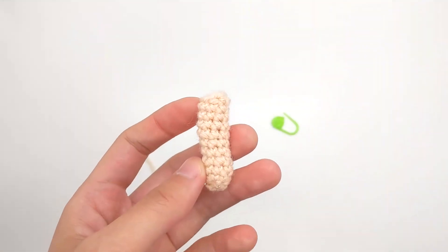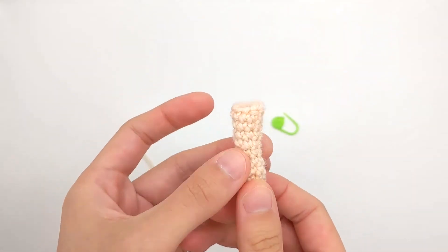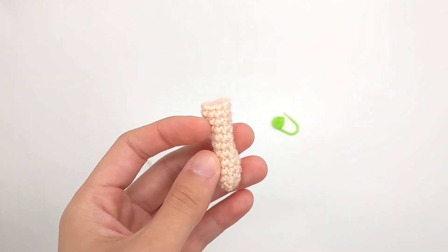Alright, so now that I've finished off my first leg and weaved in the end, I'm going to make a second leg exactly the same but this time I'm not going to finish off. I'll meet you back here with the next leg done.